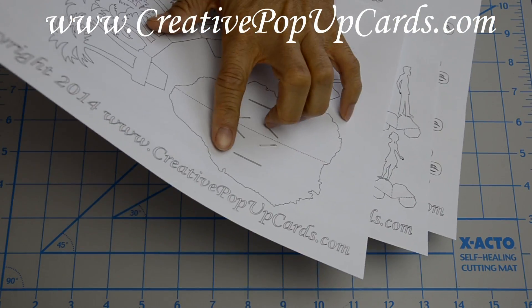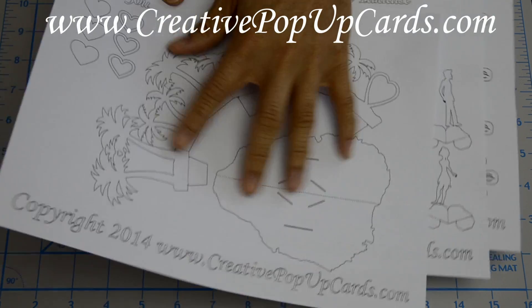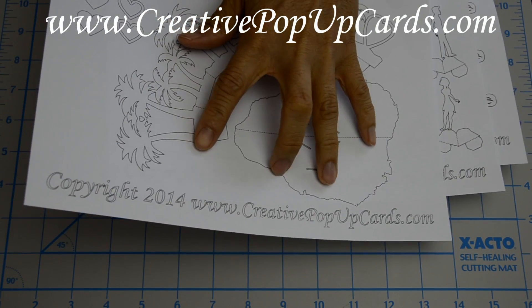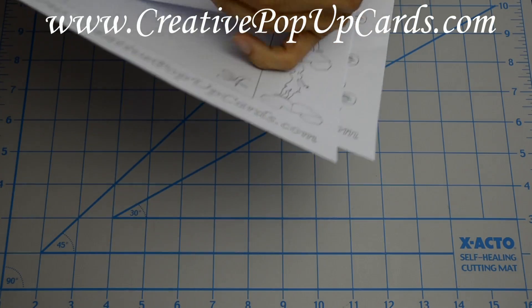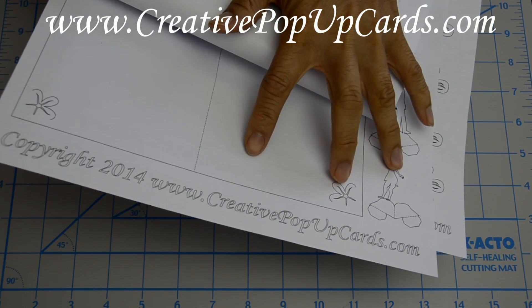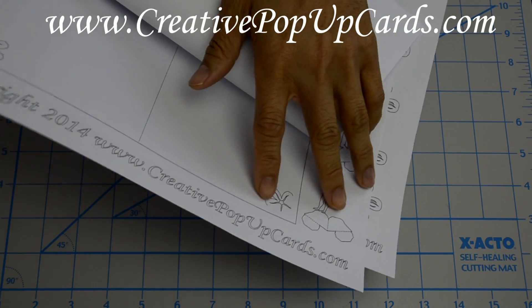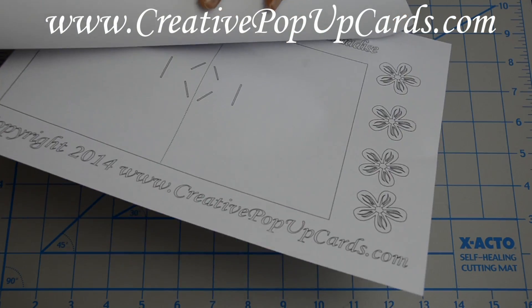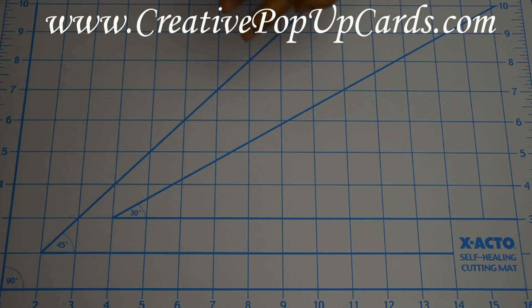The first thing you want to do is go to creativepopupcards.com to get the template. The template comes in three pages. The first page has the trees, the island, and some parts. The second page has the outside card and also the kissing couple. And the last page has the inside card and some flowers.